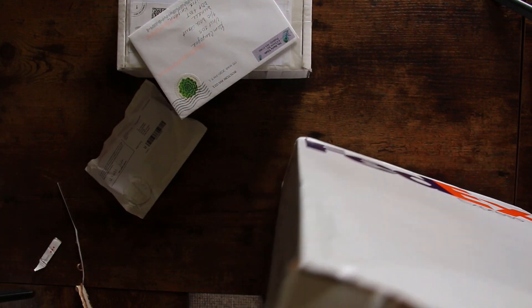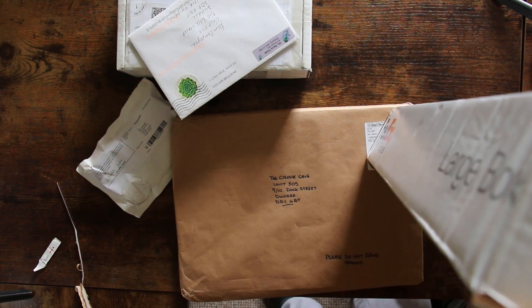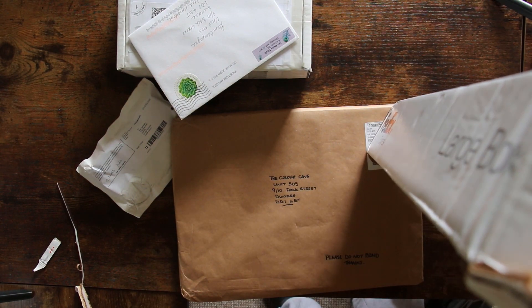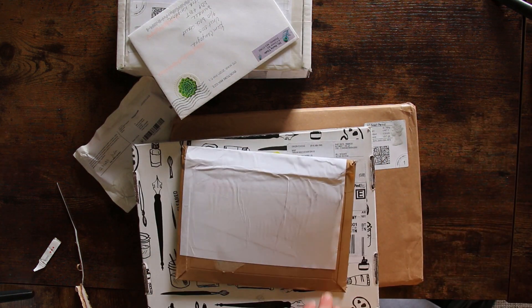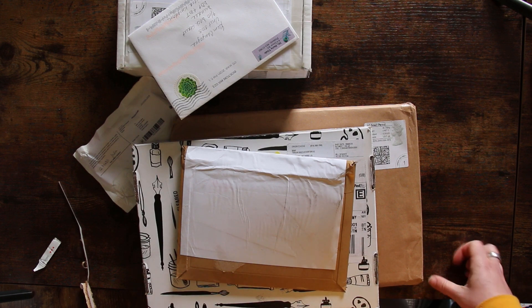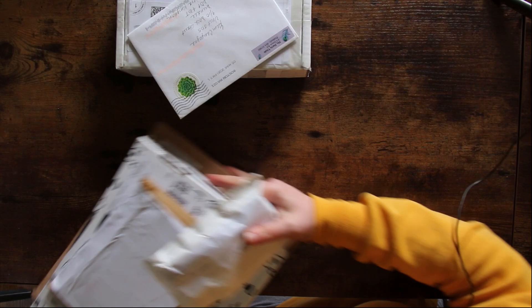One, two, three — oh, this is a heavy one — four, five. What is this? Wow, I'm confused. Oh, there's more! I don't know where to start. I think I can sit down now, which is really nice. Let's start from the beginning.